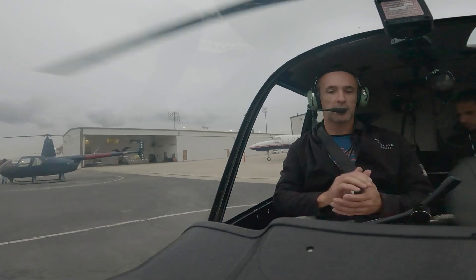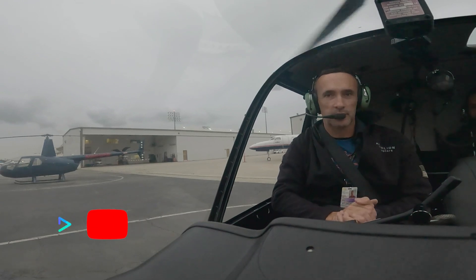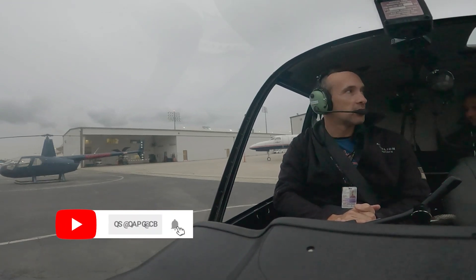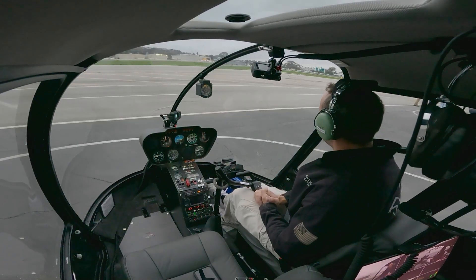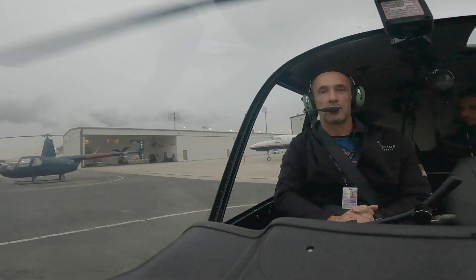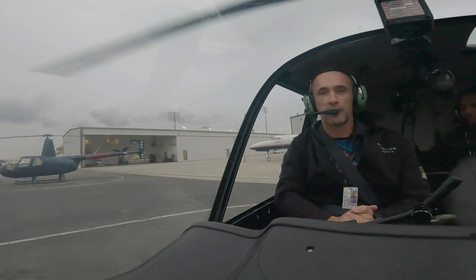Hello everyone and welcome to another helicopter training video with Anthony on Helicopters. This is Alex Chaunt, your pilot on this extremely gloomy day here in Long Beach. It feels like true English weather right now, so no need for sunglasses today. Nonetheless, we are going to get on with our training video selection, and today it is Governor Off Operations.